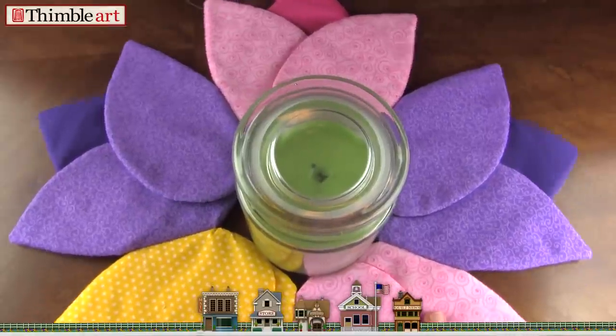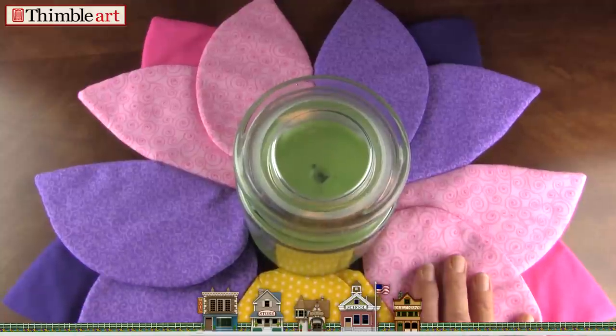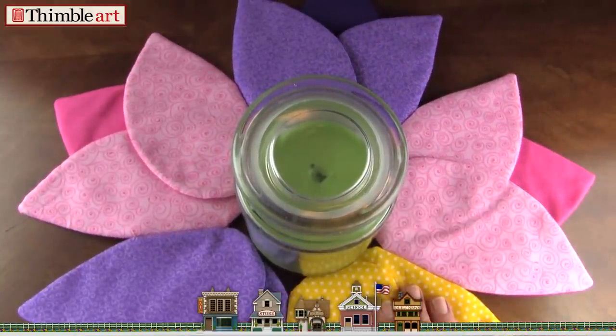In this video we're going to show you how to make this tulip candle mat. It turns out great. This is a simple one to complete and I think you'll enjoy it.